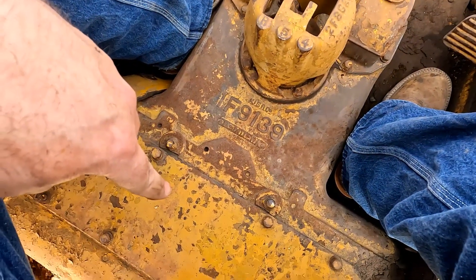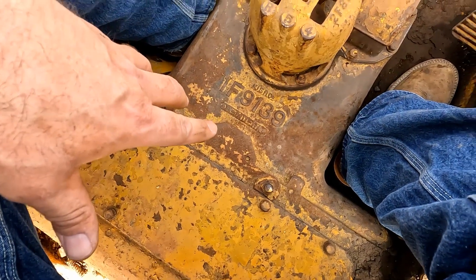At some point I'll definitely open this cover up to get into the transmission so we can kind of see what's going on in there and what it looks like.